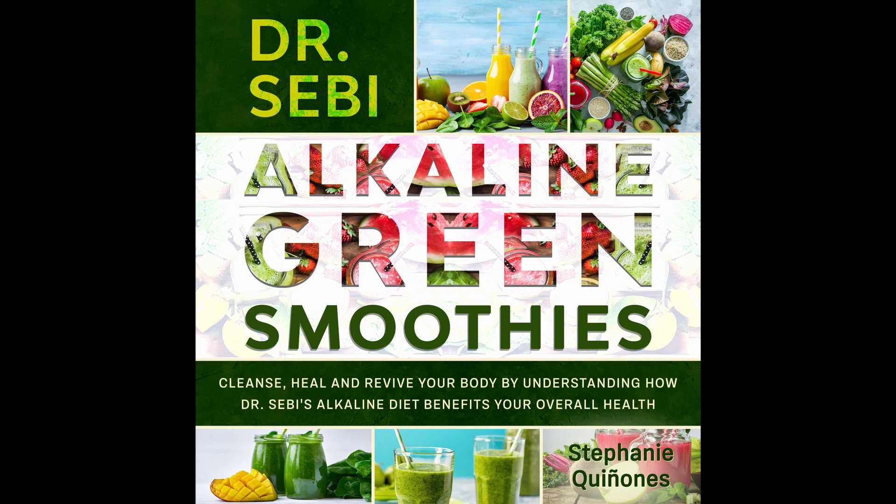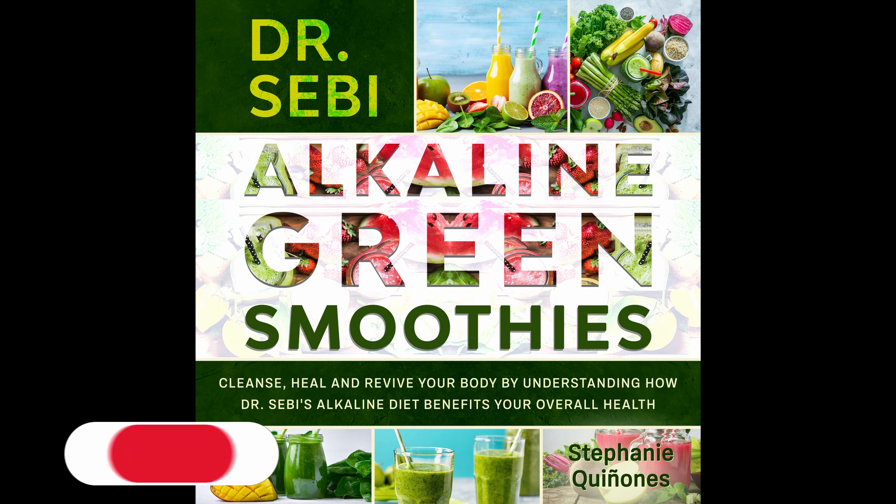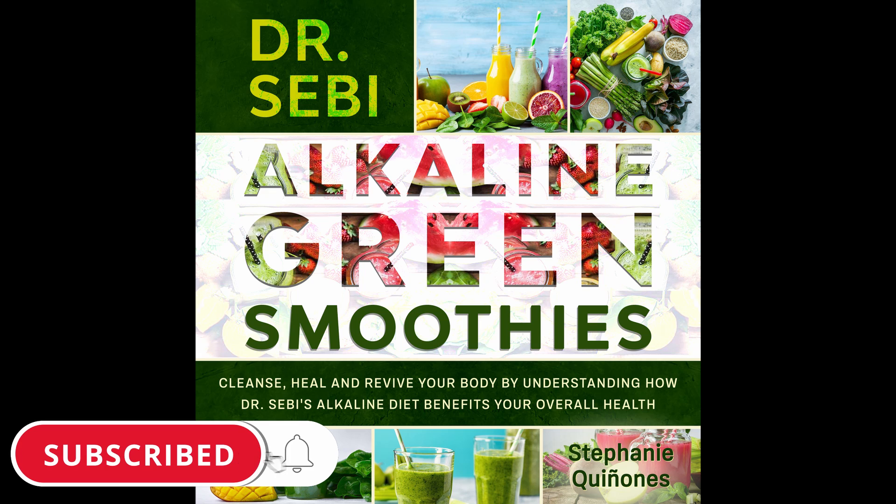Ingredients: Half of a ripe avocado. A handful of kale. One cup of almond milk. Half cup soaked almonds. One tablespoon sunflower seeds. Two handfuls of spinach. Half a cucumber. Three tablespoons coconut oil. Quarter cup soaked cashews. One tablespoon chia seeds. Directions: Soak the almonds and cashews for at least 20 minutes, ideally longer. Blend the cucumber, avocado, and liquids, then add the leaves and oil. Mix it together, then serve. Nutritional info: Calories 363. Fat 17 grams. Protein 18 grams. Carbs 24 grams. Sodium 154 milligrams.